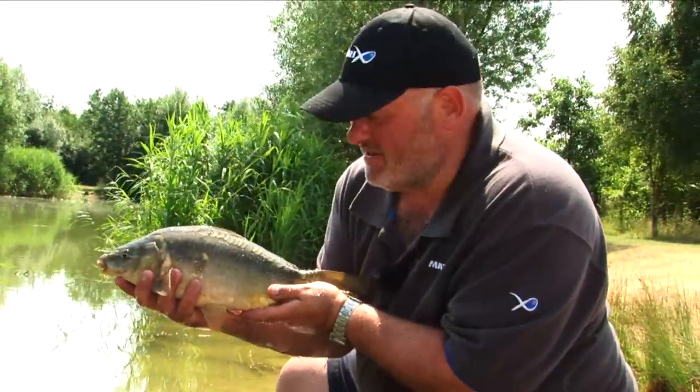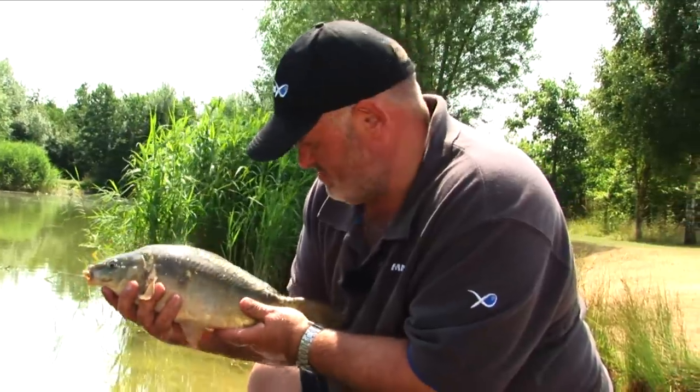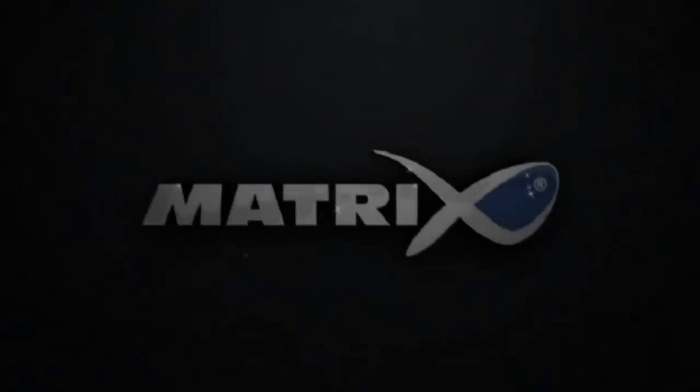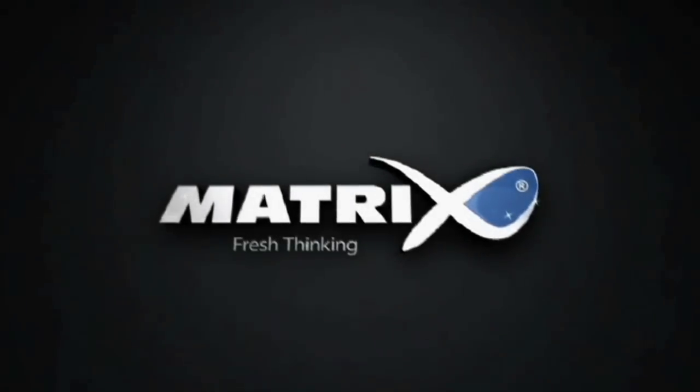A lovely little mirror carp caught on this inline cage feeder. Love it.